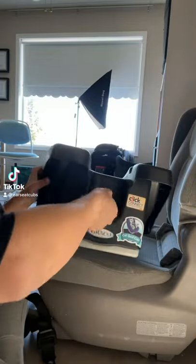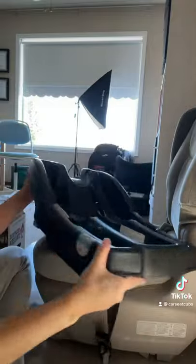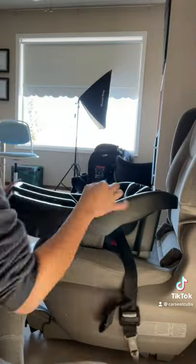To install the base of a rear-facing car seat, adjust the angle as per instructions. Many seats have a foot. Follow the indications on the angle indicator.